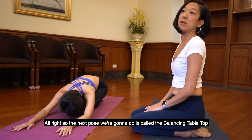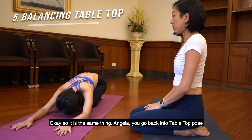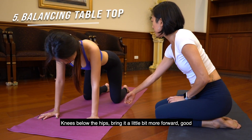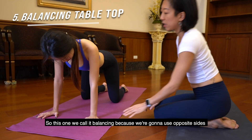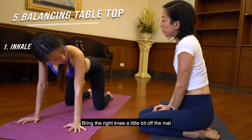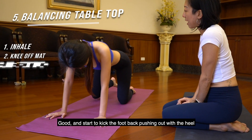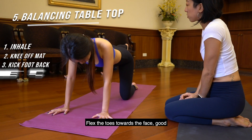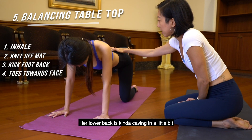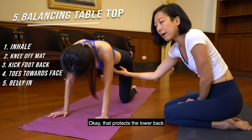The next pose we're going to do is called the balancing tabletop. It's the same thing — we go back into tabletop pose. The shoulders are over the wrists, knees below the hips. We call it balancing because we're going to use opposite sides. So what you're going to do is inhale, bring the right knee a little bit off the mat, and start to kick the foot back, pushing out with the heel, flexing the toes towards the face. Her lower back is kind of caving in a little bit, so pull the belly in — that protects the lower back.